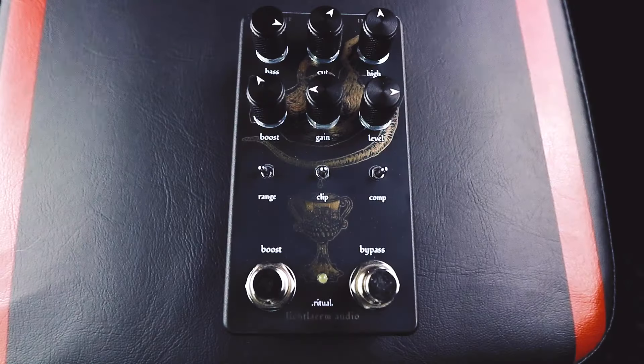So before we dive into the sounds, let's take a look at all of the controls, knobs, and switches, because there is a lot going on here with the Ritual pedal. It's almost like three pedals in one, and it really does give you a lot of control over the tones that you can get out of it.